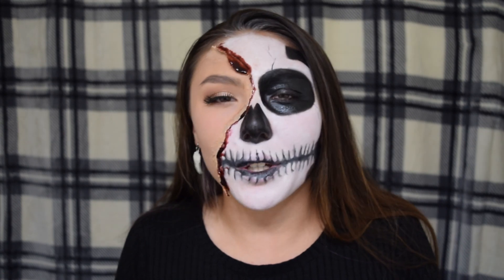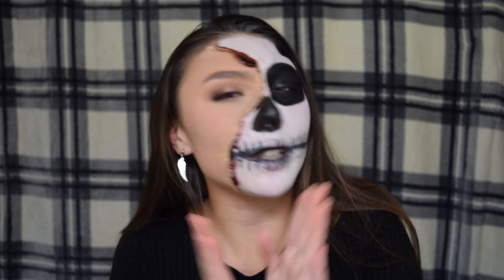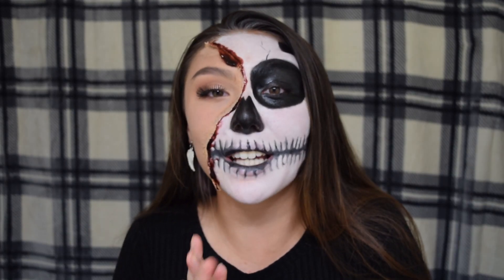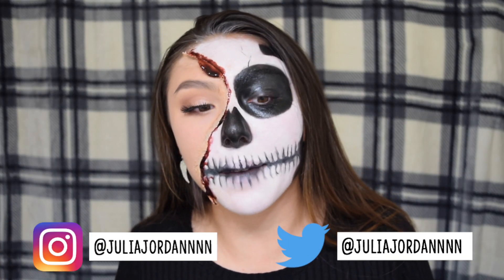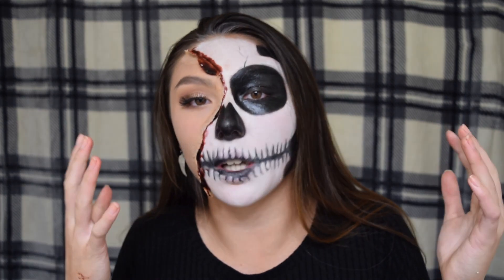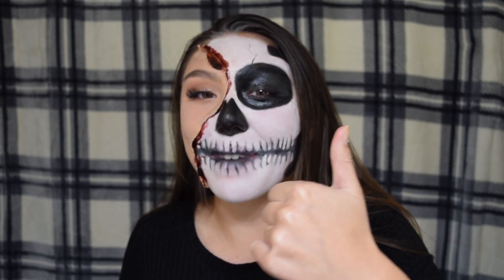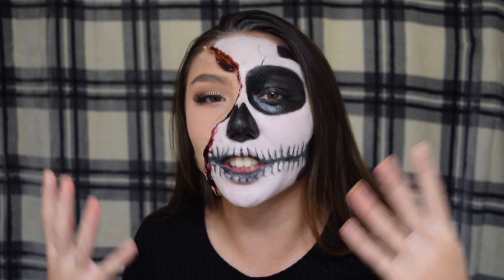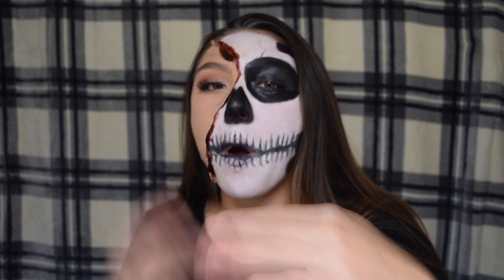That is the tutorial! I really hope you enjoyed it, I hope it was helpful, and I hope you share your recreations with me. If you decide to do this look please tag me on my social media — links will be in the description. It was really fun, it took a really long time, and I am literally shaking because I'm so hungry. If you enjoyed this video make sure you give it a thumbs up and subscribe, and I will see you in my next video — peace!